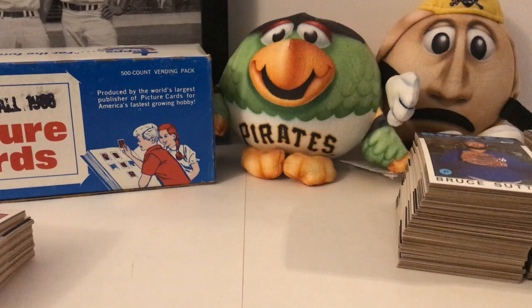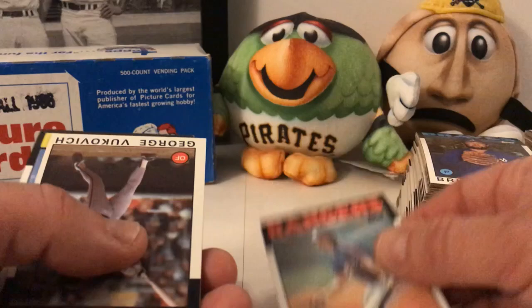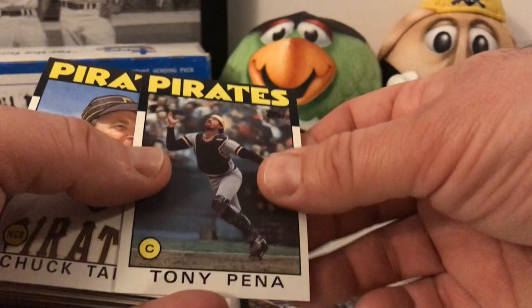To be honest with you, '85 and '86 are a couple of years I don't have a lot of cards from, for some reason. I think I was in high school and I was kind of interested in cards still, but I was in a band, playing sports — lacrosse, soccer, all kinds of stuff — and I really wasn't doing the card thing as much as I was in earlier years when I was younger.